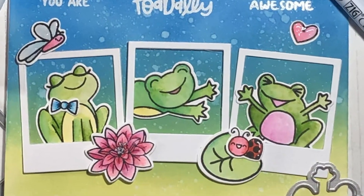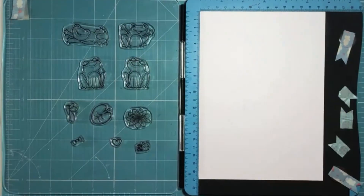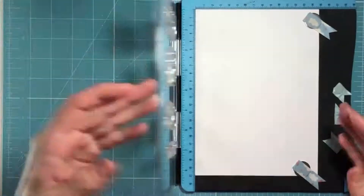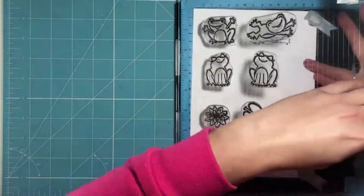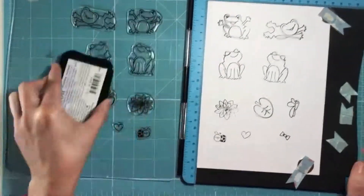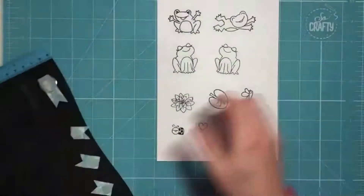Hi guys, it's Jo here with another video tutorial, this time featuring the Time for Tea Designs Totally Awesome Stamps and Dye Set. This stamp set is at the moment exclusively available through Create and Craft and I will provide the links to those products in my description below and on the accompanying blog post.